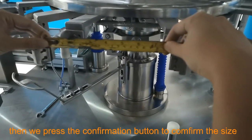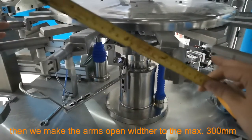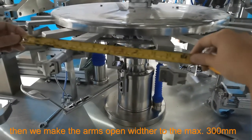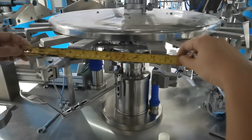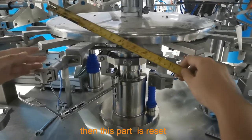We press the confirmation button to convert the size, and that will make the arms open wider to the maximum width of 300 millimeters. Then we convert the width, and this part is reset.